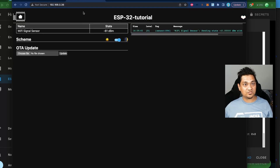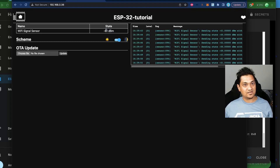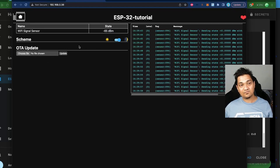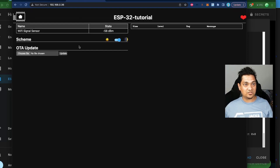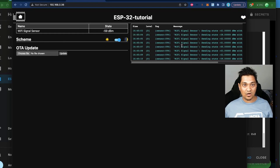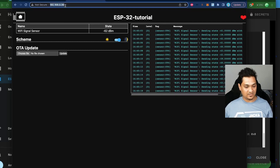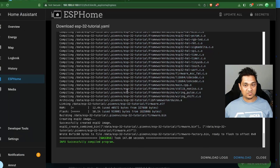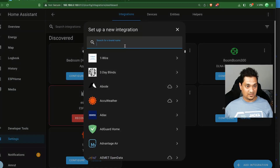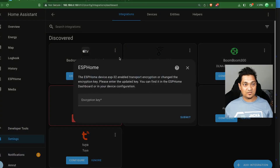Close the installation section, then browse to your ESP32's IP address. You'll see a new Wi-Fi signal sensor being updated in real time, and the HTTP UI generated by the HTTP server component. Refreshing the page keeps the signal strength updated. You can also see log output. Our main goal is to connect this to Home Assistant — copy the IP address and go back to Home Assistant, then go to Settings → Devices → Add Integration.